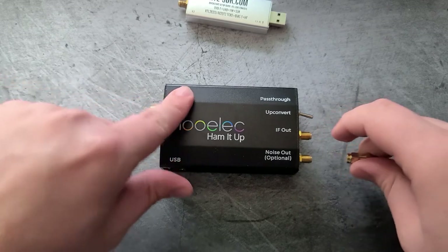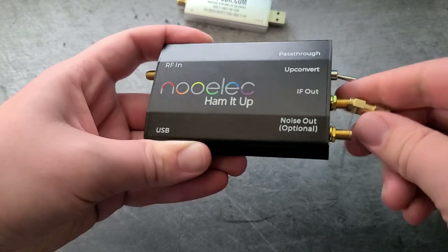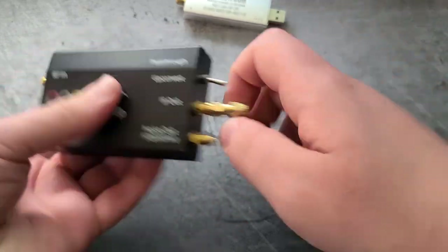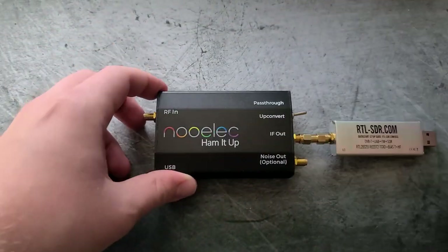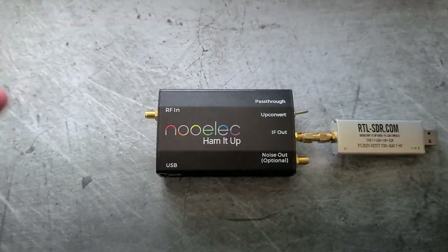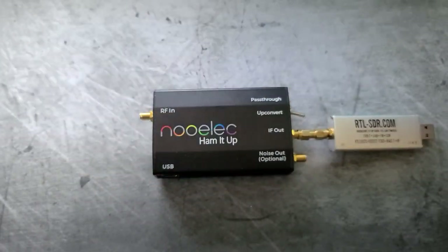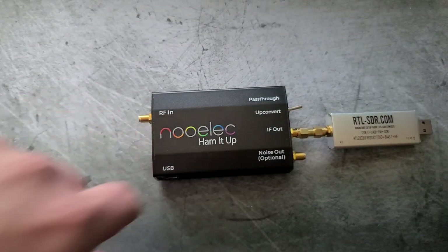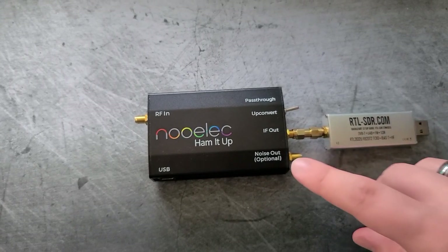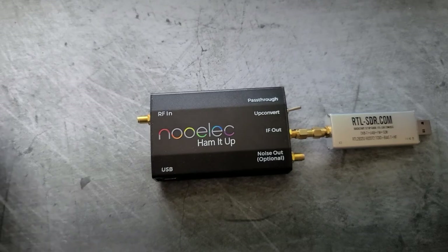So first we're going to hook it up. RF in, RF out — very simple. The passthrough is for just plain passthrough: whatever comes in here just comes out here, no upconverting is done. The upconvert port is where the magic happens. There's also a noise out, which is optional. No matter how much digging I tried to do, I couldn't figure out what the hell that did. So if any of you guys know, put it in the comment section — I might just pin it, because I want other people to know what that does too, including myself.